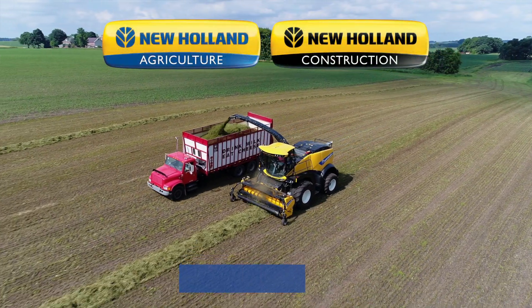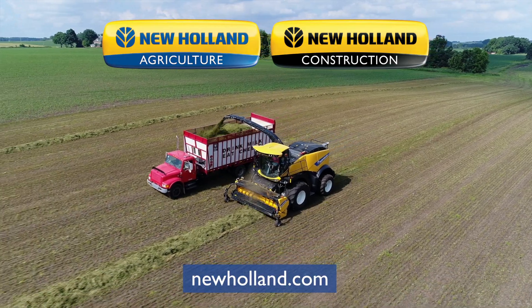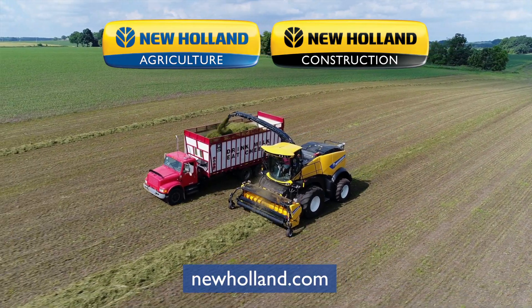If you have any more questions about the New Holland Veriflow system, please contact your nearest New Holland representative.